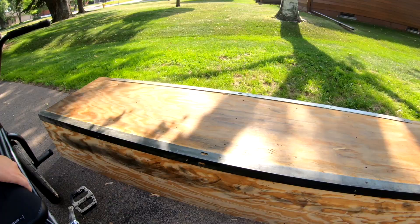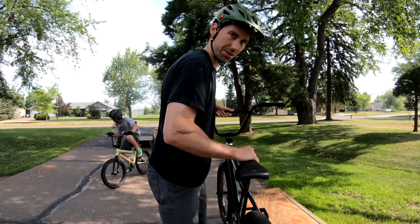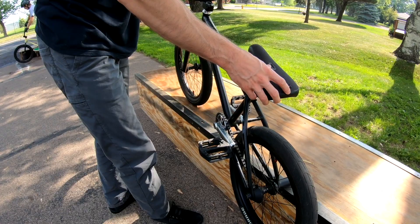This morning I woke up with energy and thought I'd really like to learn hard 180s. Let's look at what a hard 180 is. We're going to do a feeble grind — when you have the back peg on and the front wheel. It looks like this and slides like that. This is called a smith grind: front peg, rear wheel.